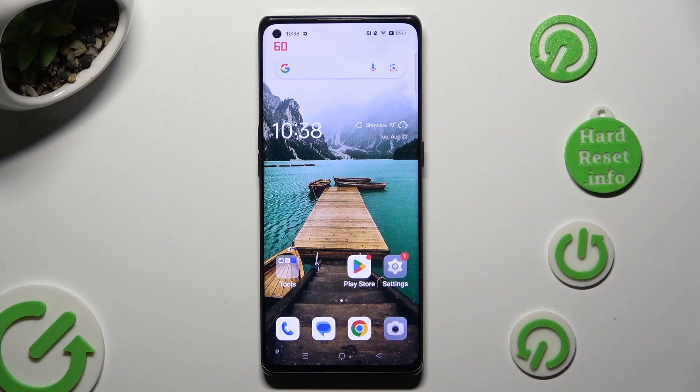Hi, in front of me is the Oppo Find X and today I would like to show you how you can use one-handed mode.